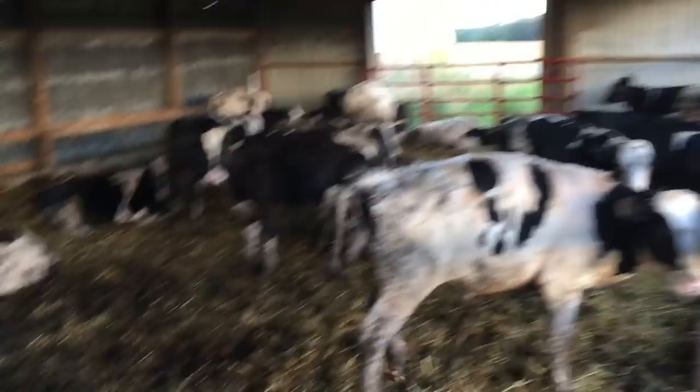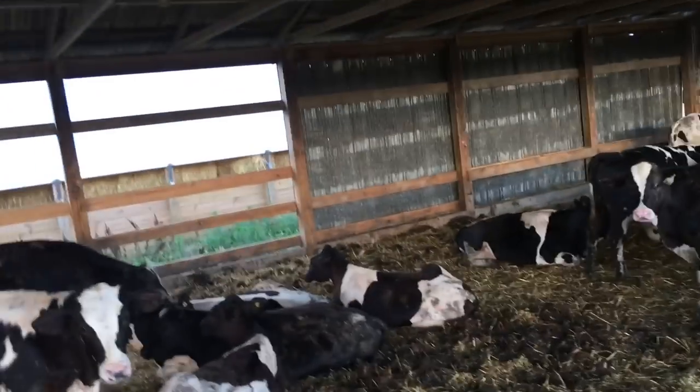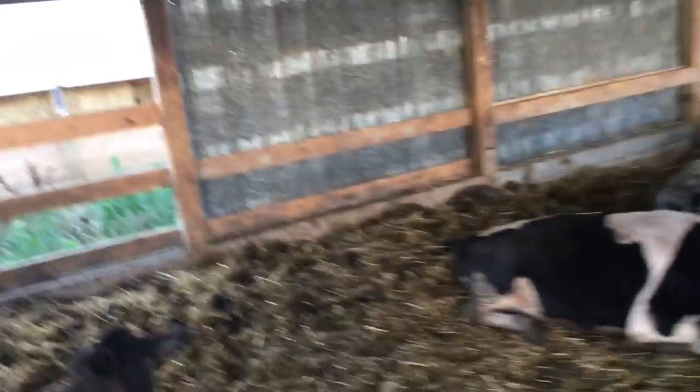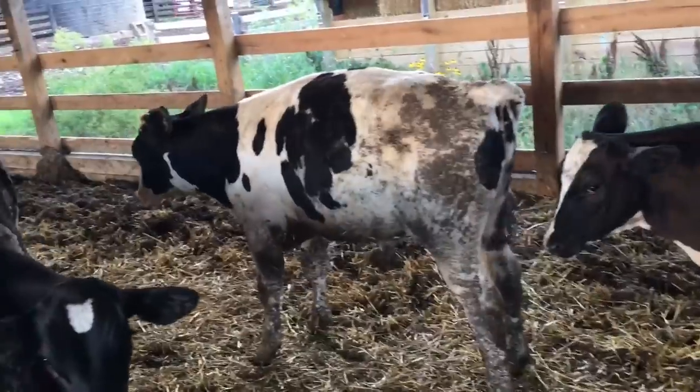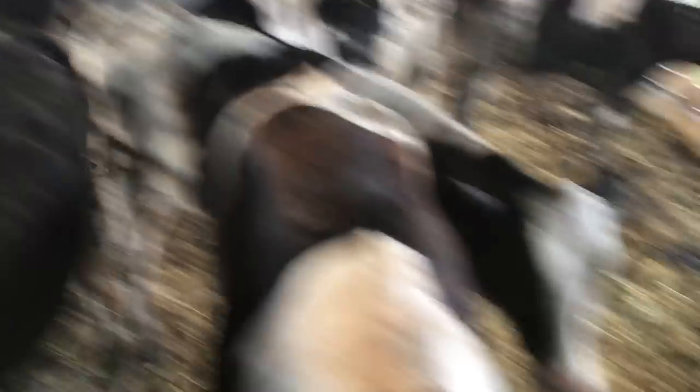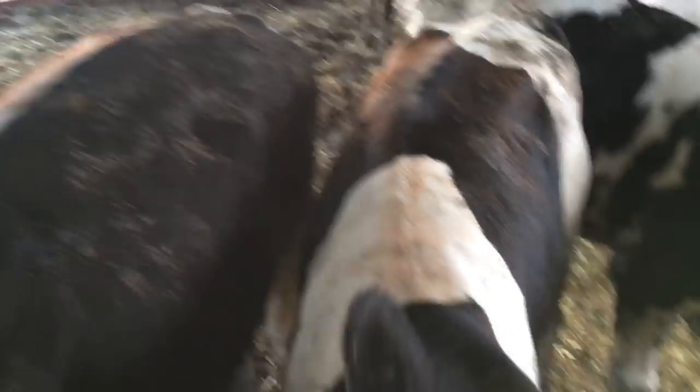Here's the Holsteins — y'all haven't seen them in a while. I'm gonna get in here and show you. I do have a fan going with a mister, and yeah, they like to lay in them — they like to make a hole and lay in it. But they're gaining weight pretty good. This is my pet right here. This is probably the biggest one right now. They all look really good. These calves were five months old on the 17th. They're all 500 pounds easy — some of them are closer to 600.